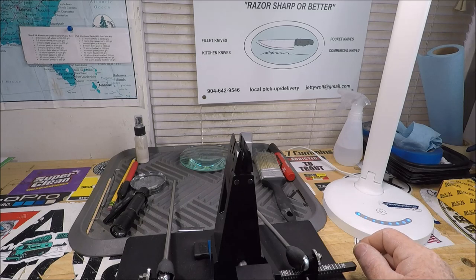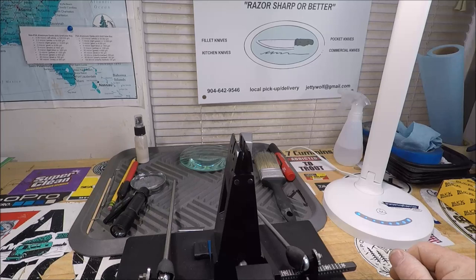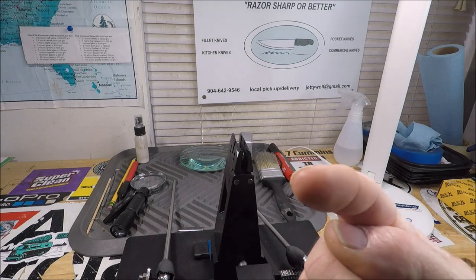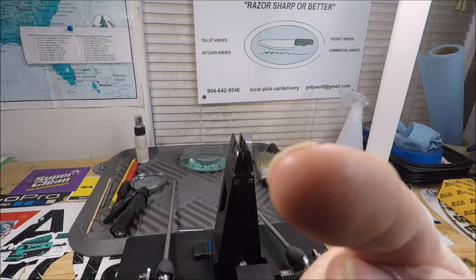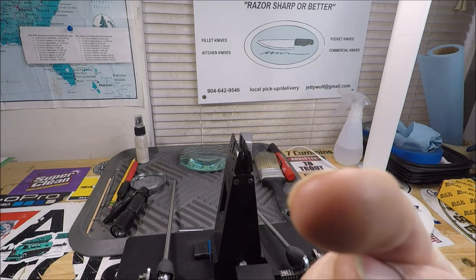So what do I got for you today? I was gonna do this out on my back porch but the light was crap out there, so I had to come on in to the wolf den where all the magic happens. I have another Buck for you — that's right, you need to know more about Buck knives.